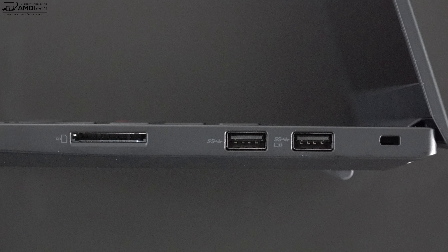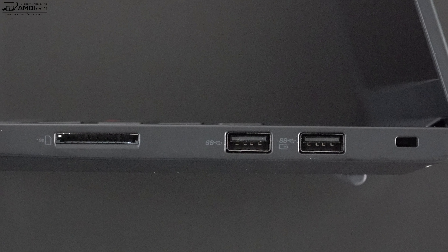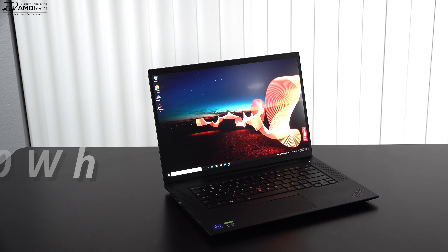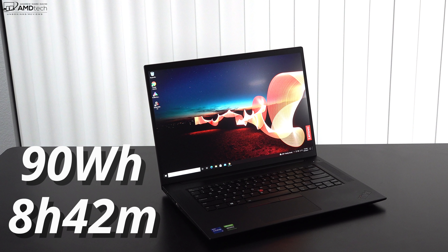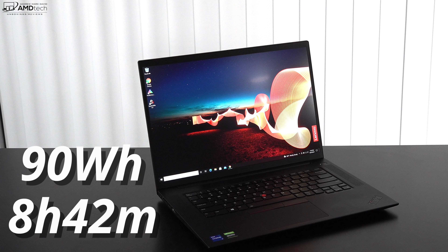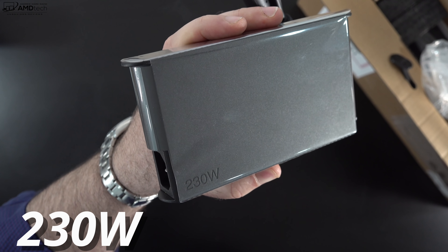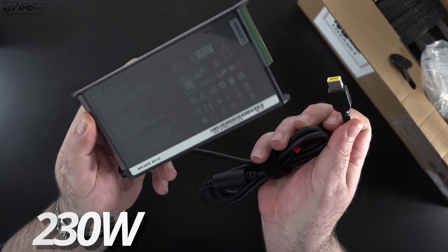On the right side you get a full-size SD card reader — though cards stick out a bit rather than sitting flush — two USB-A ports, and a Kensington nano lock port. The only thing missing is an RJ45 Ethernet port, which you'd need a dongle for. The X1 Extreme Gen 4 has a 90Wh battery and achieved 8 hours and 42 minutes on my continuous web surfing test over Wi-Fi at 150 nits.